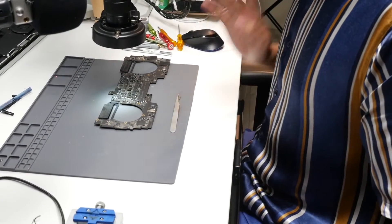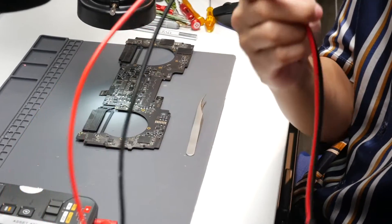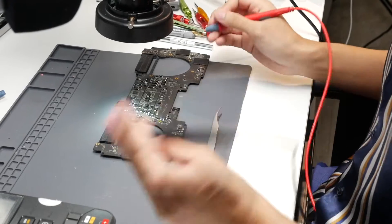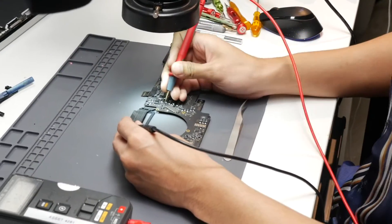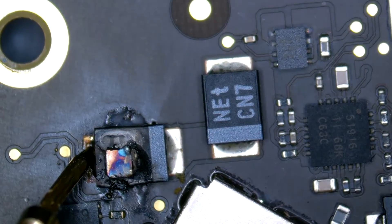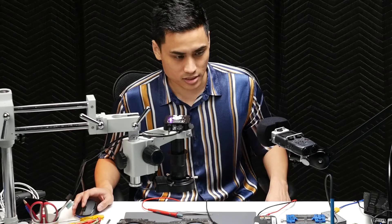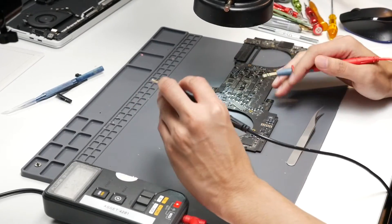First thing first, I usually tend to do is check with the multimeter. I like to use the continuity function to see whether there's any short at the moment. We point one probe to ground and the other to where the component is. From there, we are able to tell that something is wrong — something is wrong. I wanted to show which is supposed to be live and which is not.